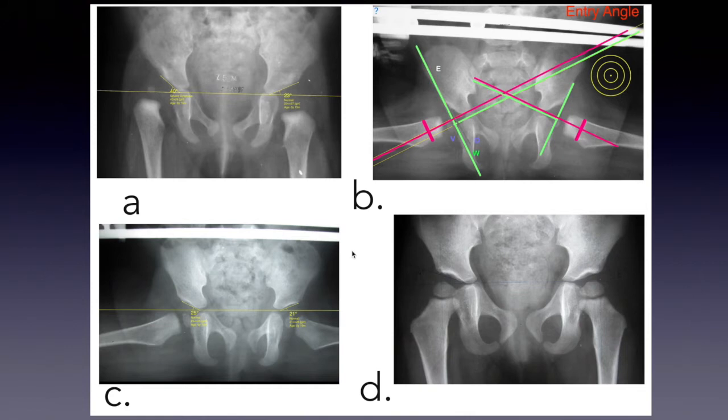An anteroposterior radiograph taken 5 months later shows an acetabular index now of 25 degrees, demonstrating that the acetabulum has strongly remodeled. Notice and compare the improvement in the acetabular index. A further anteroposterior radiograph taken 21 months later shows that the acetabulum has remodeled completely and the femoral head is spherical and concentric.